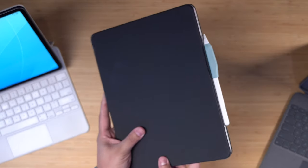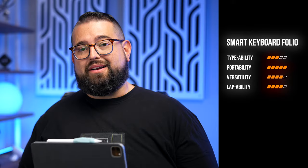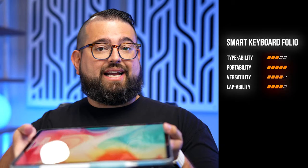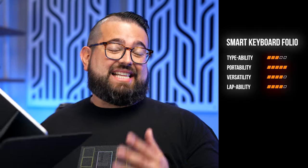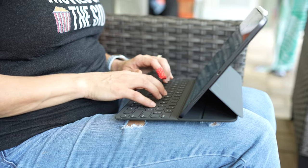For typeability I'd give it about a three out of five — not as good as the Magic Keyboard or Logitech Combo Touch, but still pretty good. Portability is five out of five: thin, light, thinnest of any case I'm discussing today. Versatility is about a four out of five — you can put the keyboard behind and use it like a tablet; you feel the keyboard back there but since it's deactivated it's not a big deal. Lap ability I'd say is four out of five — a little awkward at some angles, but because the iPad is so close to the keyboard you can type comfortably in your lap in most chairs.